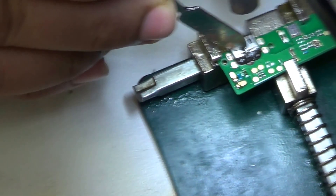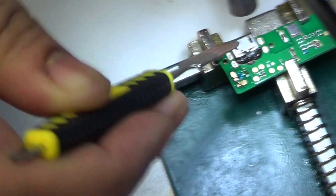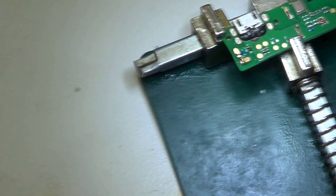Hi there. Today I'll show you how to replace the charging port on the LG G3. The first thing you have to do is dismantle the whole phone and put it on the PCB holder.